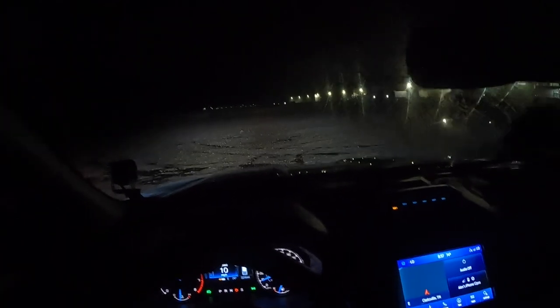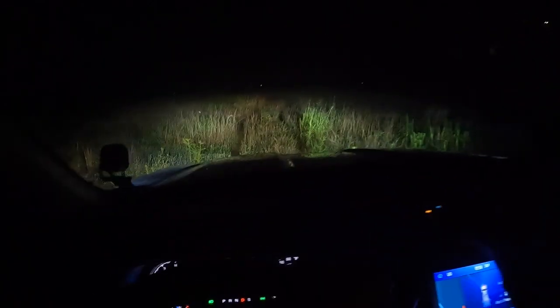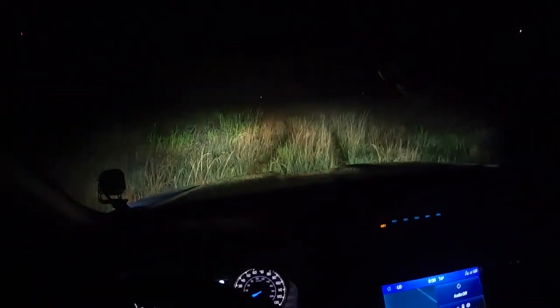Let's do this one more time with the ditch lights on so you guys can see how that looks. As we drive in here we'll turn them on. All right, here we are at the starting point again — we're going to flip on the lights so you can see how much brighter things get. Here we go: off and then back on — lots and lots of visibility.